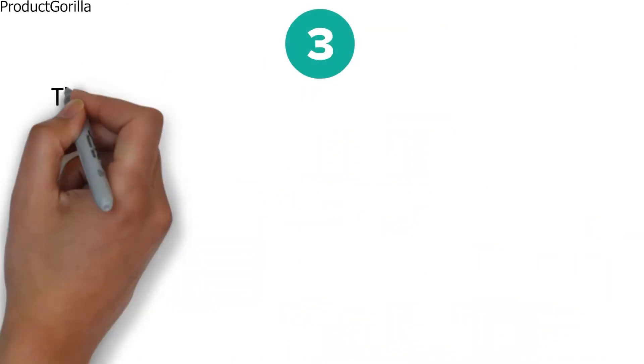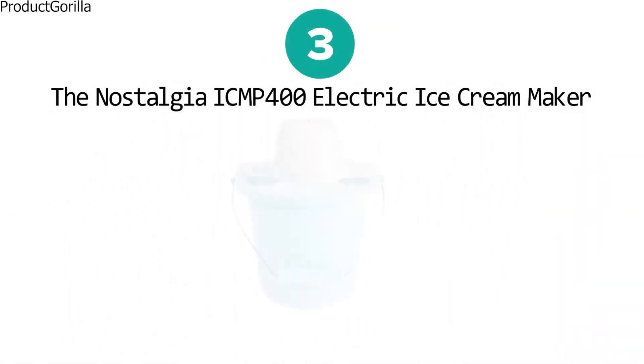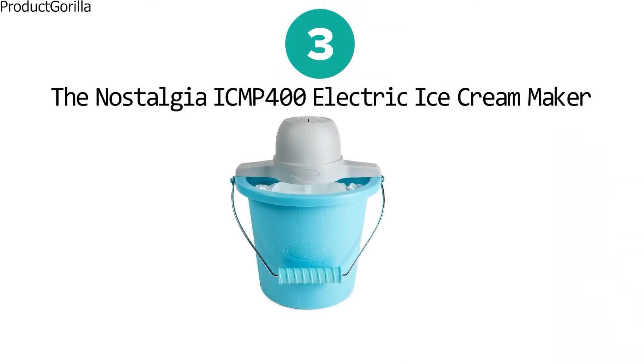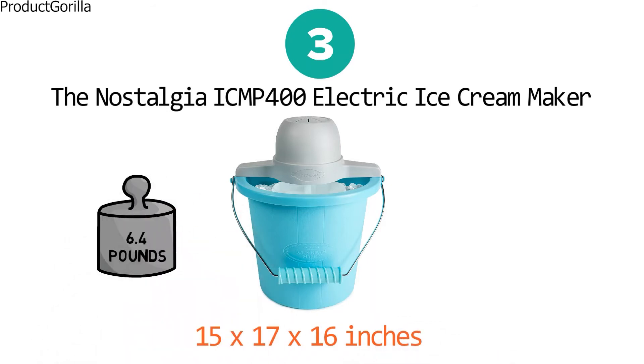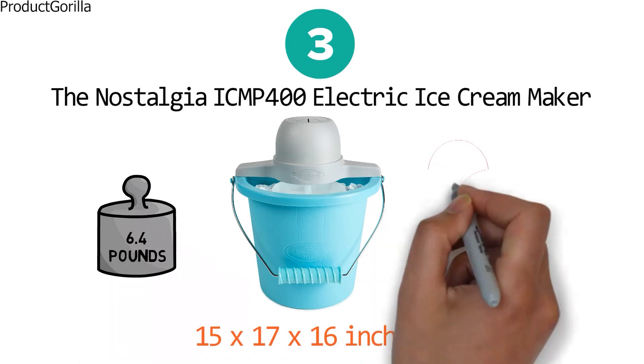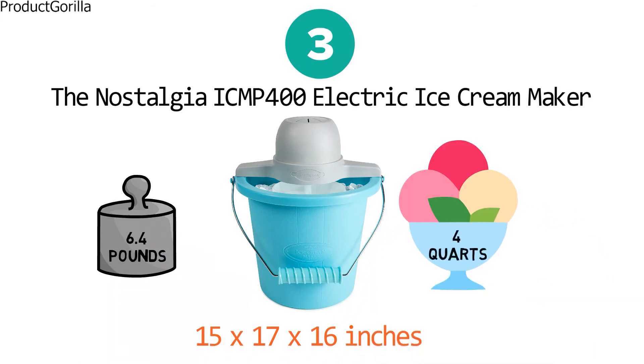At number three we have the Nostalgia ICMP 400 electric ice cream maker. The dimensions of the unit are 15 by 17 by 16 inches and it weighs 6.4 pounds. This ice cream maker makes 4 quarts of ice cream quickly and can also be used to make frozen yogurt and gelato.